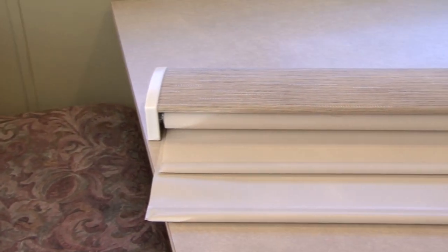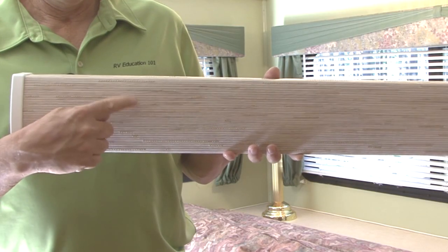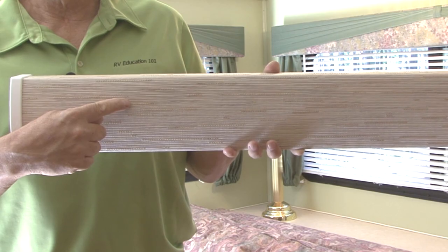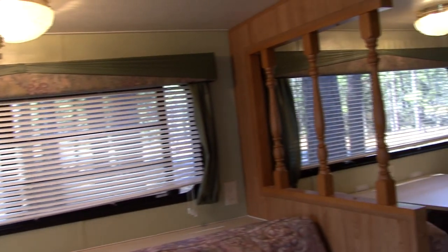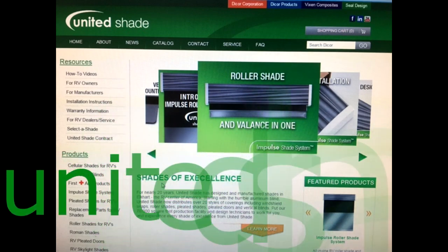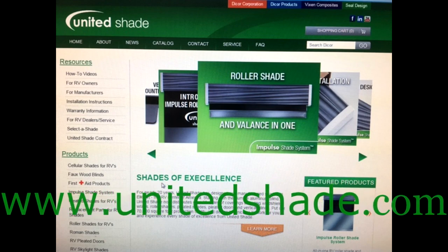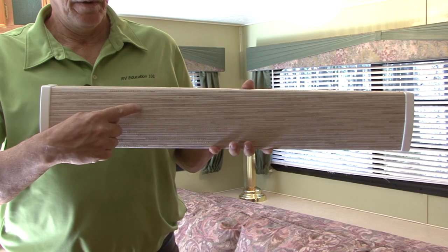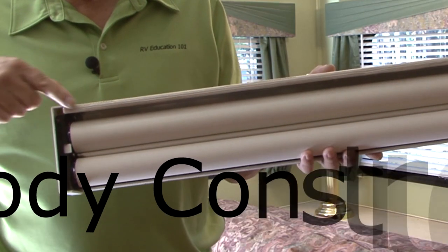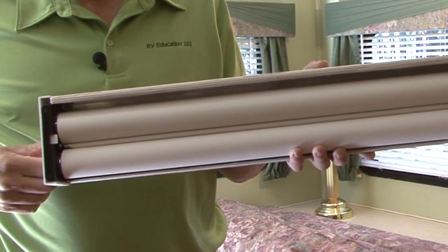The Impulse Roller Shade is a new roller shade system designed for quick and easy installation and adjustment. It provides a fully assembled one-piece fabric-wrapped valance and shade combination that can be installed right out of the box with only four screws. The unibody construction eliminates the need for a headrail, providing a lightweight yet strong design with the built-in valance.